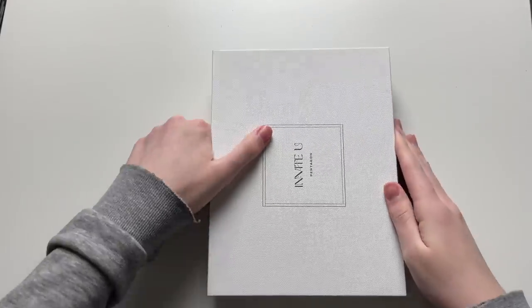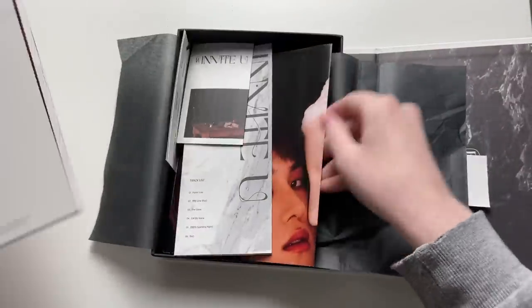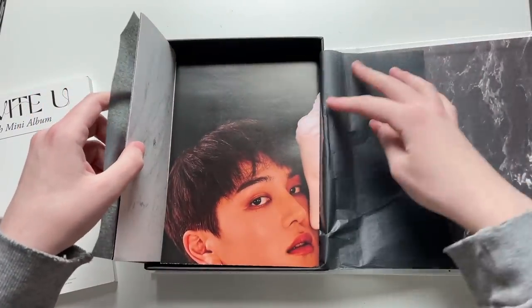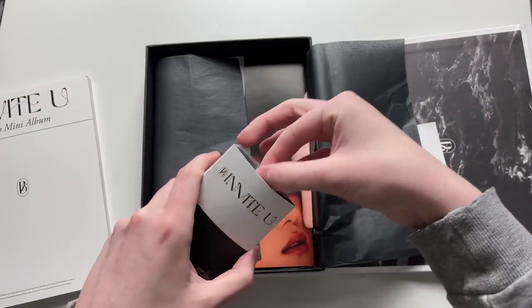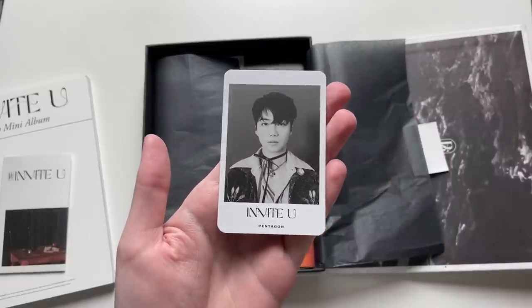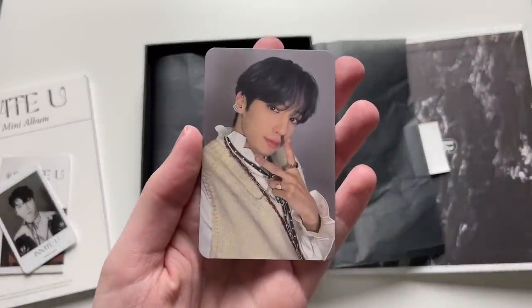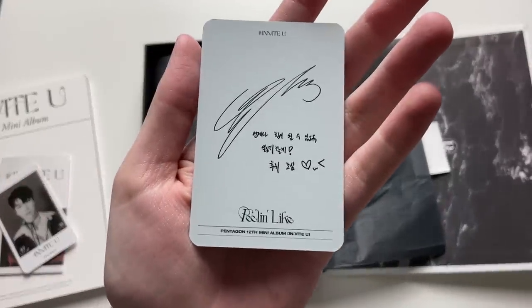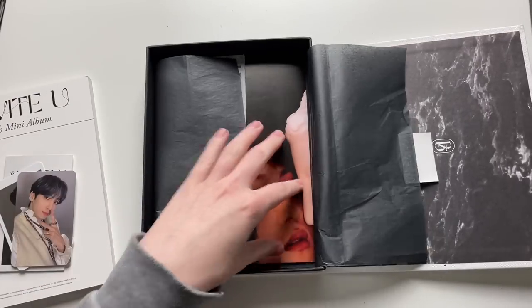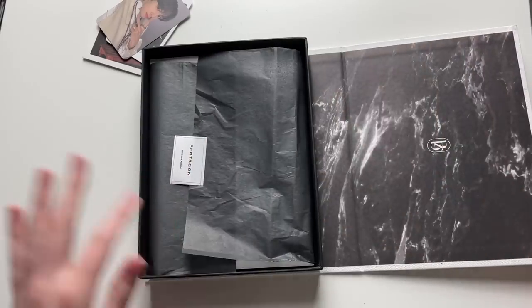Opening the second copy now. We got a Kino poster. For the cards — we got the Wooseok selfie set and the Kino ID card double-back set. So I mean, hey, we got something of him. I'm kind of sad I didn't get a Kino selfie card — just kidding, I'm not that sad about it.